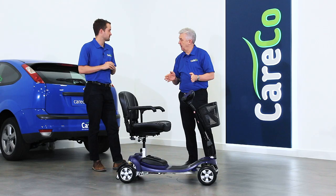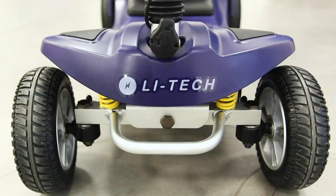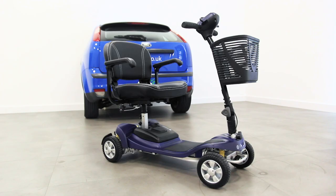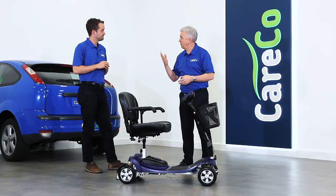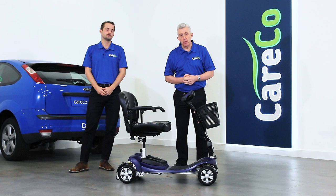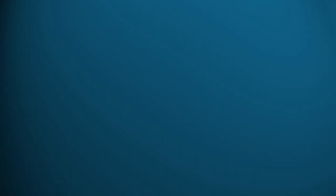In terms of colours, it's got this lovely contemporary purple, and we also do it in a nice blue — both in the same matte style finishing, which looks really modern and really smart. Thank you very much indeed. If you'd like to find out more, you'll see specifications on the website. You can always give us a call or pop into one of our showrooms. Thanks for watching. Take care.